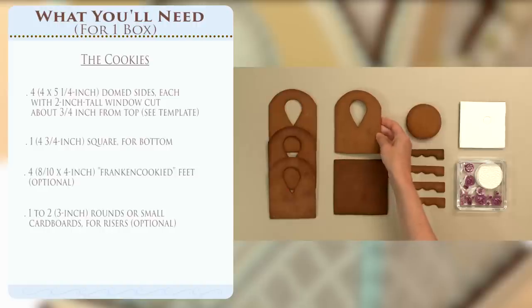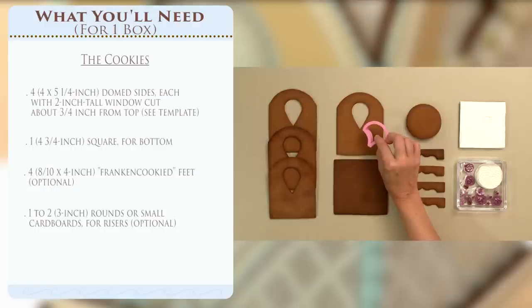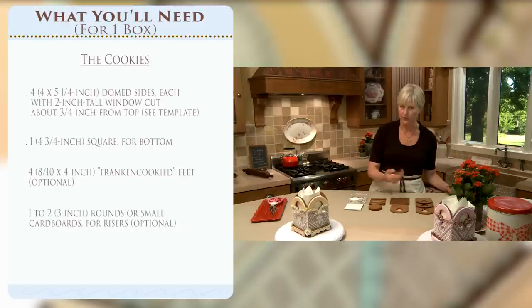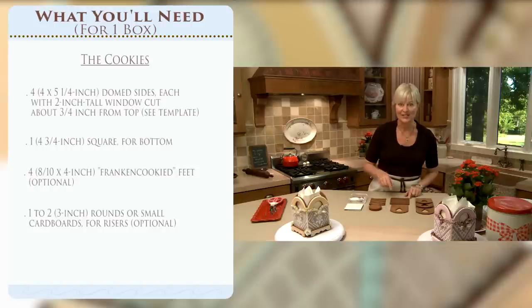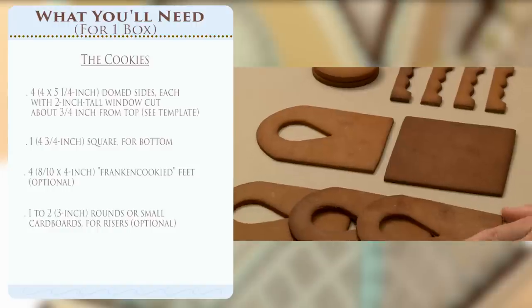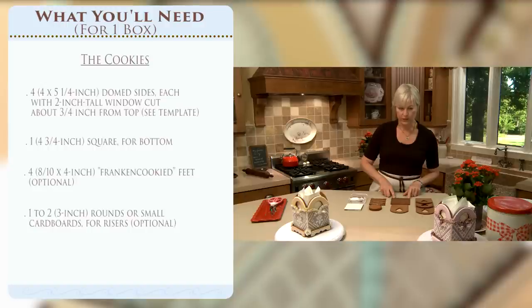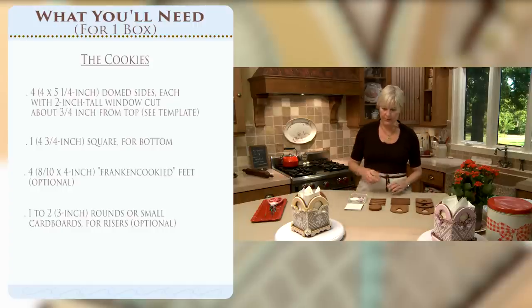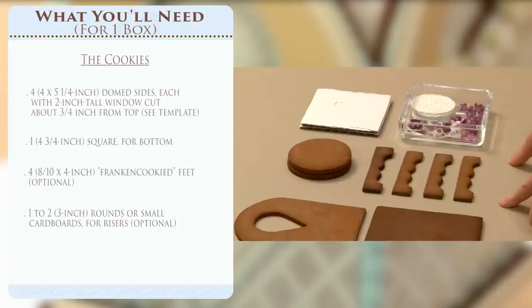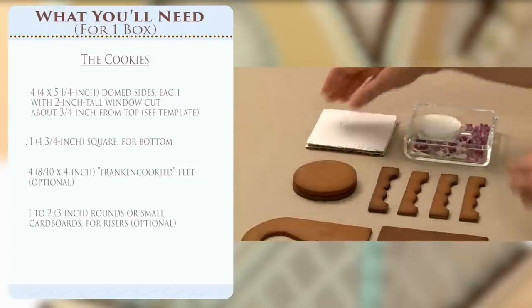It's basically a five-cookie project without the feet. You'll need four cookies with windows in them - this has a teardrop shape, the boxes up here have a fish scale shape using a different cutter. You can create any shape window you want. This piece is about four inches across, five and a quarter inches tall, but I'll have all exact dimensions in the video description. You'll need four of those pieces cut exactly the same way, and a base on which the box will sit - about four and three quarters by four and three quarters inches, a perfect square. This could create a nice little box without any elevation, but if you want to lift it up you'll need some additional cookies.